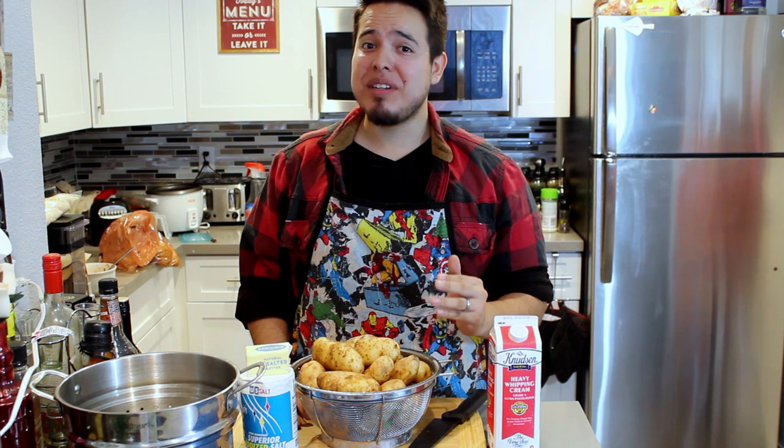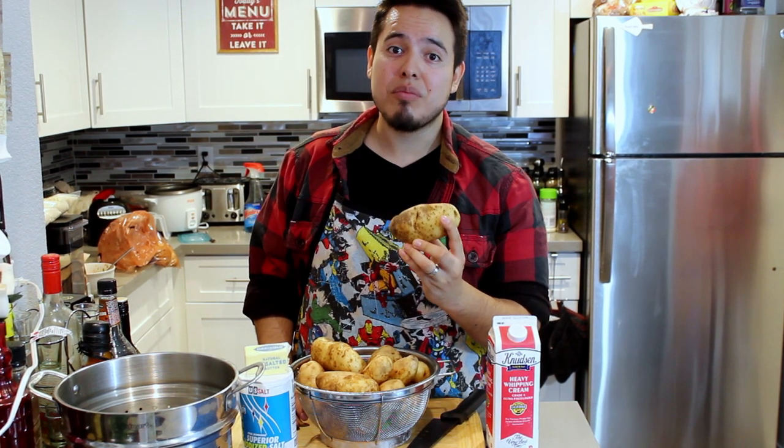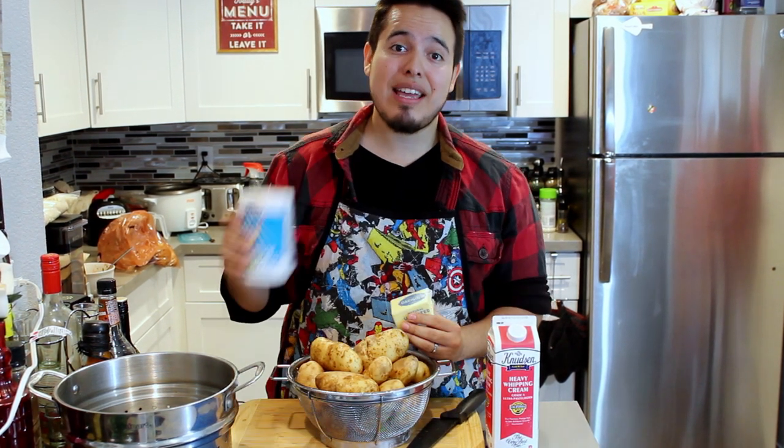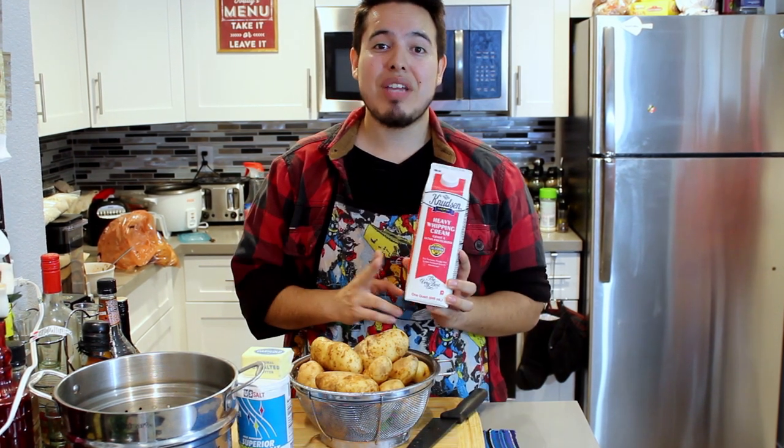Mashed potatoes are definitely not a complex dish. All you're gonna need to make some awesome mashed potatoes are some potatoes — here we chose some medium russet potatoes — some butter, and some salt. To go a little extra you can use some heavy cream to add to the overall creaminess of the end product, but for basics you're just gonna need potatoes, butter, and salt and that's it.